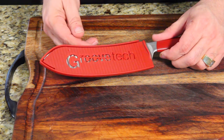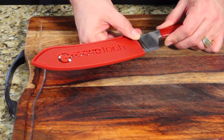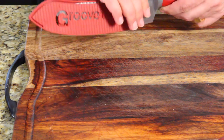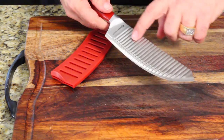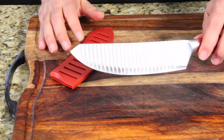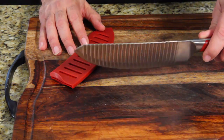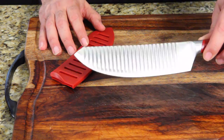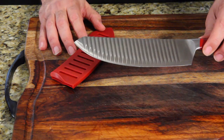Okay guys, you remember the Groovetech knife? I'm not a fan of it. I bought it off — was it QVC? I think it was QVC. Anyway, it has all these grooves to prevent anything from sticking to the knife. I will tell you this — it definitely had nothing sticking too often, but there were a few times it still stuck to the knife. It claims nothing will ever stick to this knife. That wasn't true.